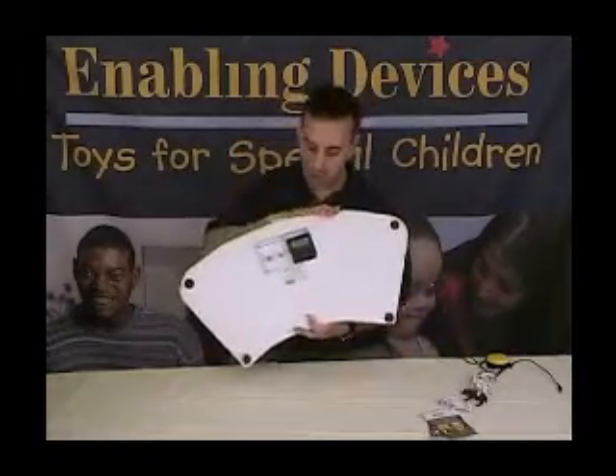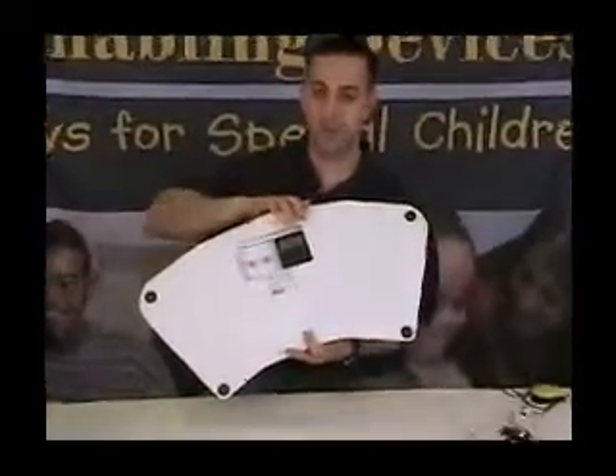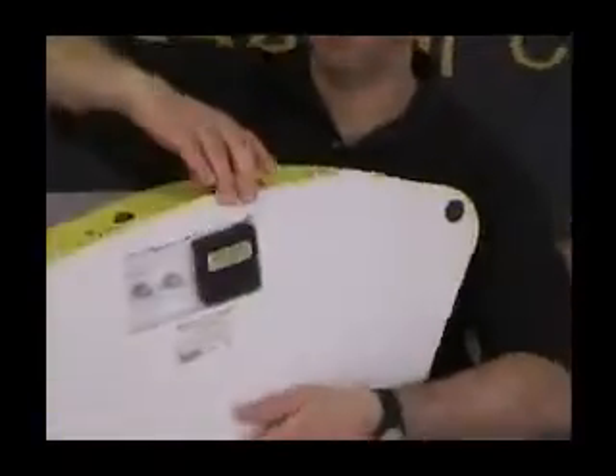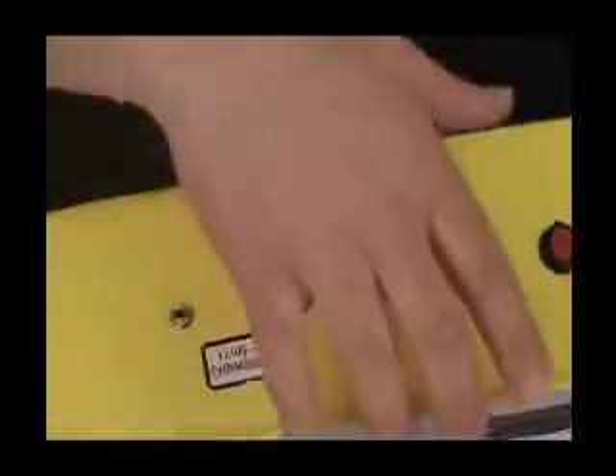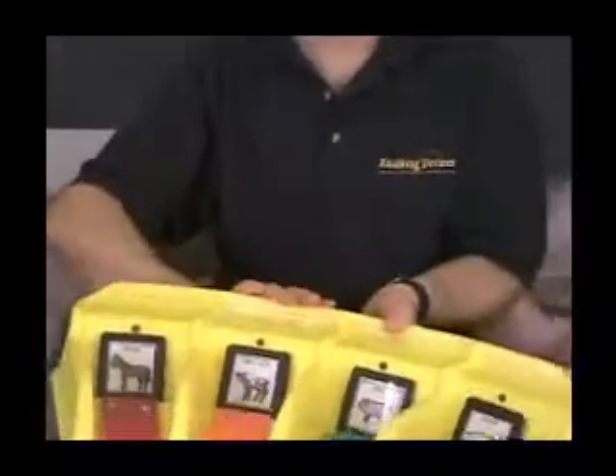On the back, you have an on/off control and also a scan speed adjustment, so you can adjust how fast the machine will scan. Also on the back, you have the level changer, record button, and then your input jack for your switch. The only way you can access or use the scanning function is through an external switch — nothing to do with direct select.